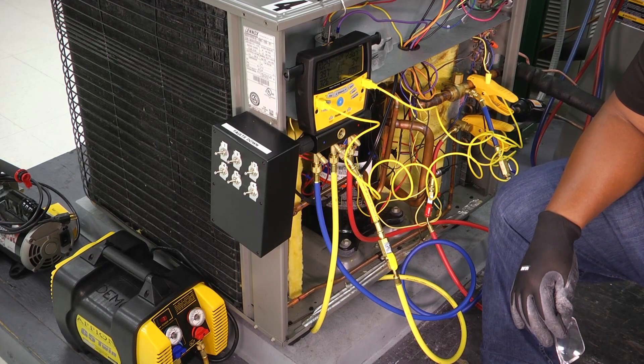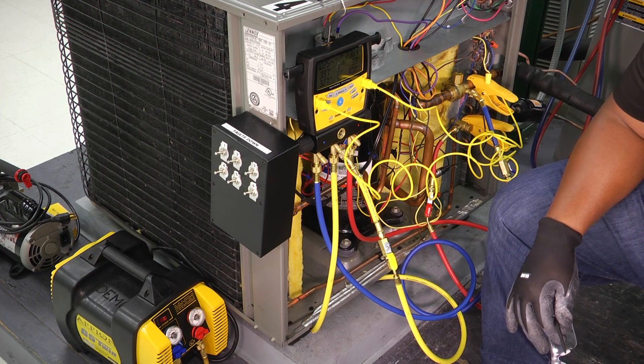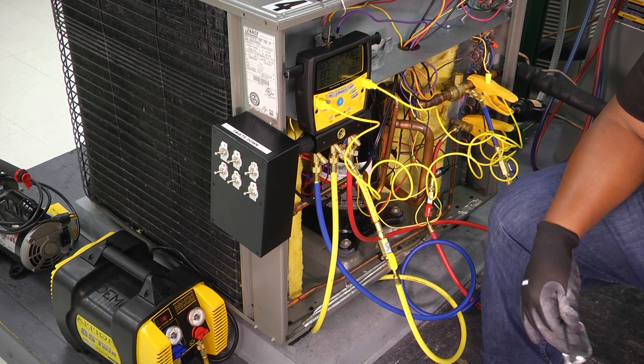Hey guys, welcome to another edition of Toolbox Tuesday. Today, I just wanted to talk briefly about how to calculate superheat and subcooling.